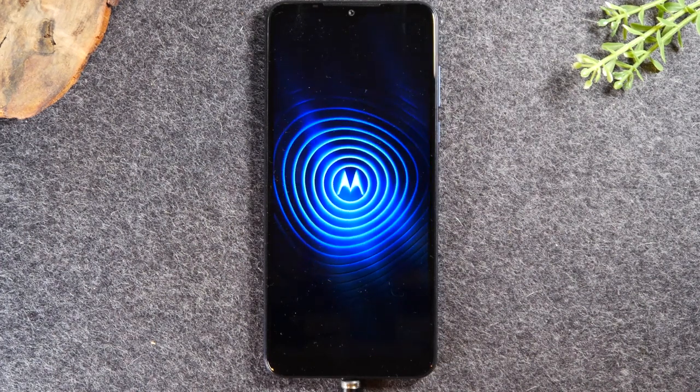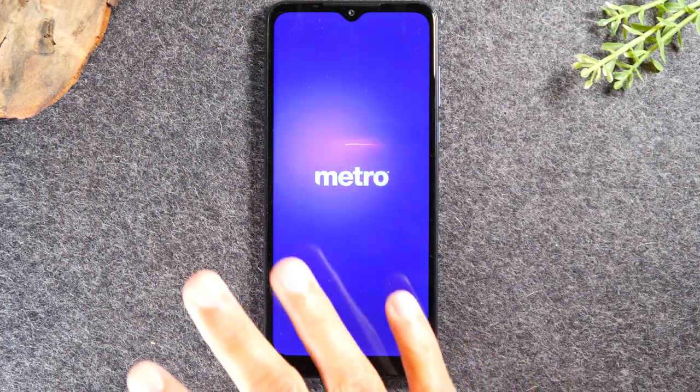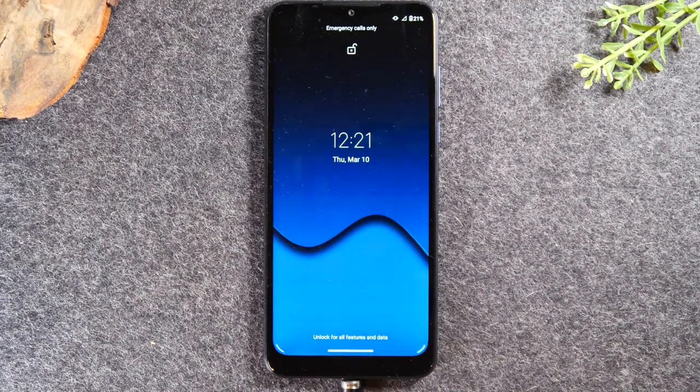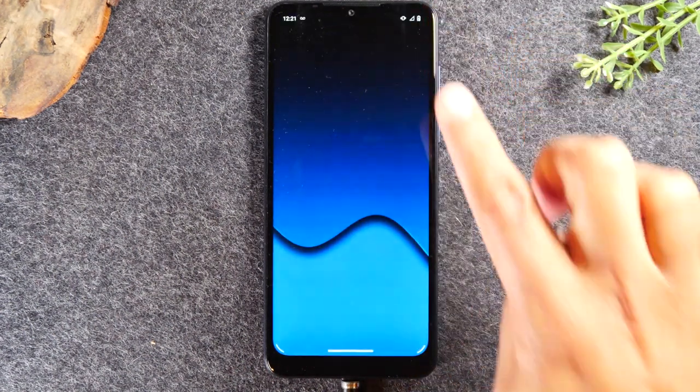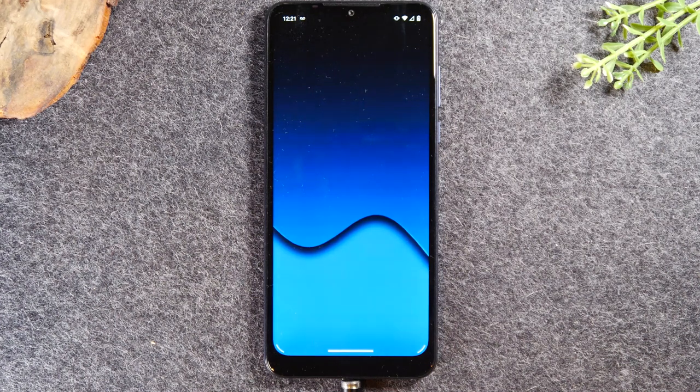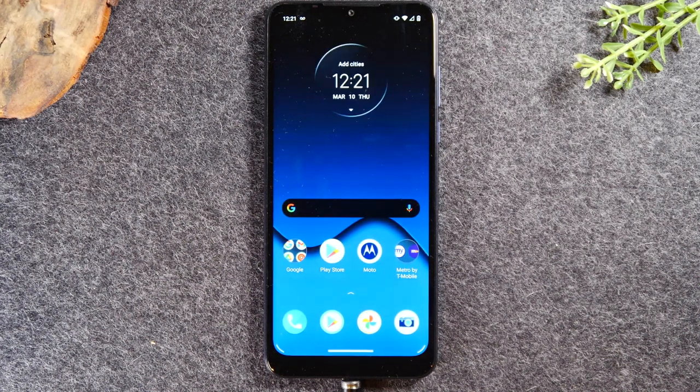If you did the soft reset and after the phone finishes restarting the screen is still not working, then that means you might have a bigger issue. You might have a technical issue with your screen — in that case I'd advise you to reach out to Motorola to get options on where you can get it fixed, or take it to a local screen repair shop in your area. Just make sure you have someone who knows what they're doing when working on the screen.